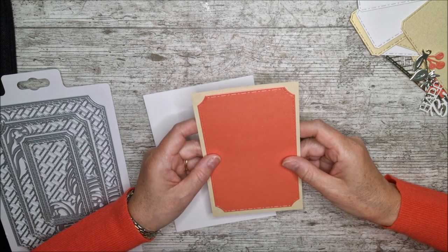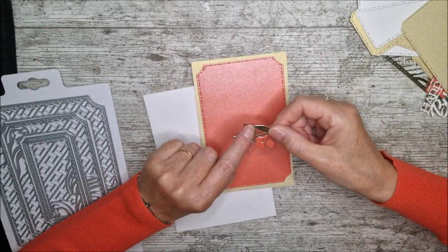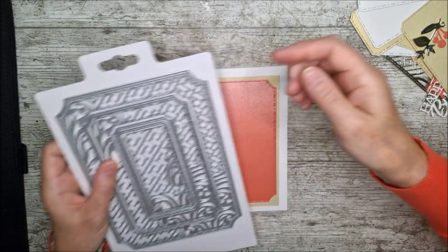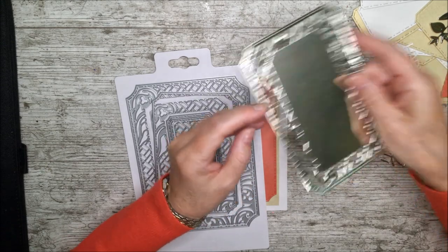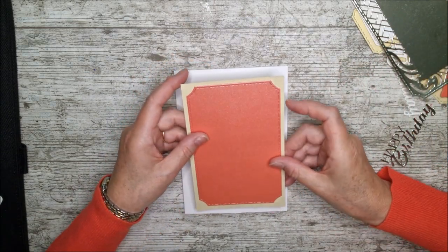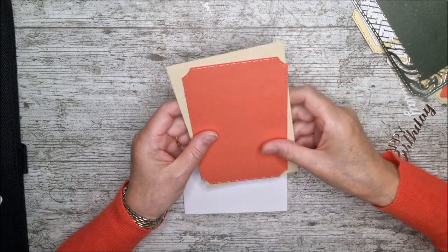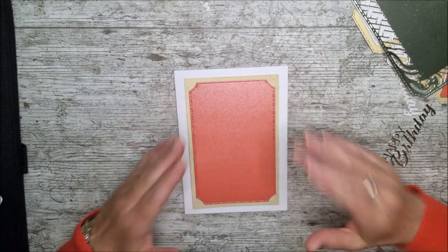I've chosen two different pearlescent cards — ivory sheen and coral luster — and then some champagne gold mirror card as well as white. I wanted to leave quite a bit of white showing around the outside of the card. I've picked out this die for the background, and then used this one along with the next one to create a beautiful silvery gold layer. I've cut this piece at 16cm in length and 10.5cm across, which gives a really good sized border area while leaving quite a bit of white as a background to show off the beautiful colours in the centre.